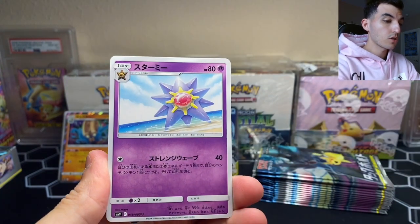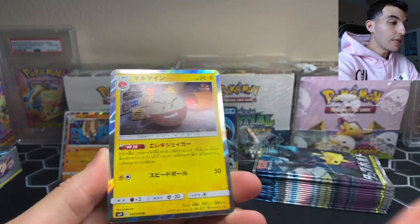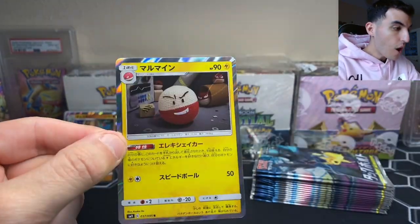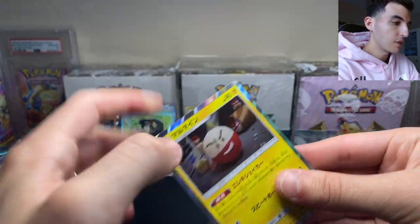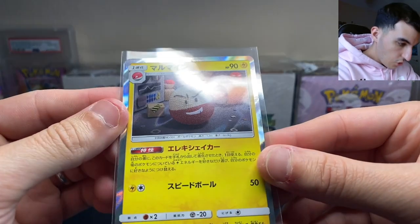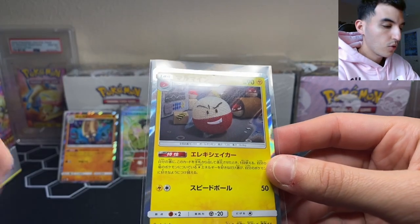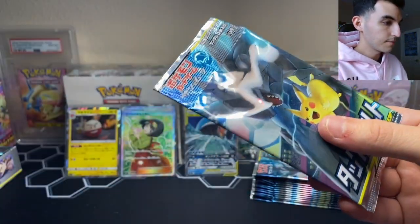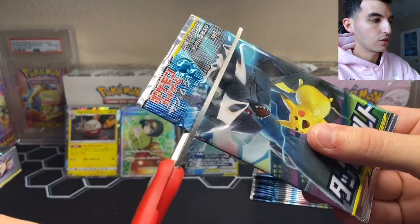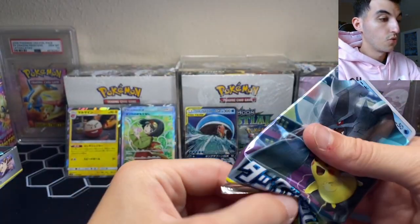We are actually flying through this box. Got an Alolan Geodude, the Mankey from the cover of the box, Starmie — very nice. And we got the hacky sack-looking Electrode! I love the goofy artworks, I love the creativity the Japanese put into the cards. He doesn't even look like a real Pokeball — he looks like one of those hacky sacks you play with your friends.